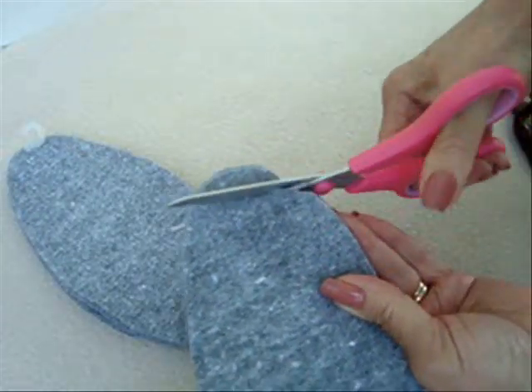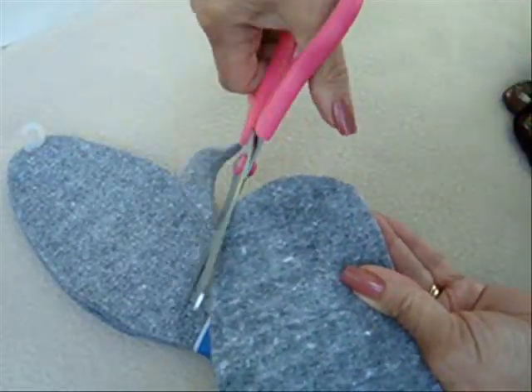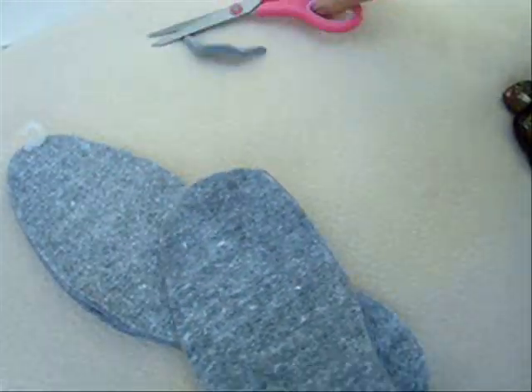They're very easy to cut with a pair of scissors. You can just easily cut them to whatever size you need.